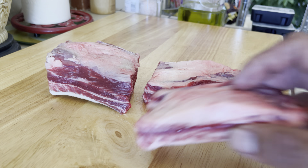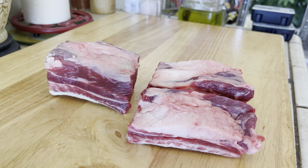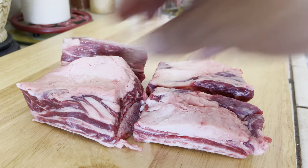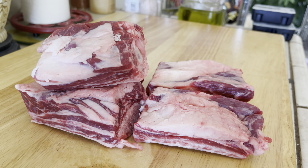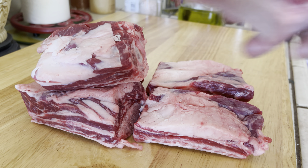Spare ribs — beef spare ribs. Let's get it. So we're going to go ahead and season these and we're going to cook them in the pressure cooker.